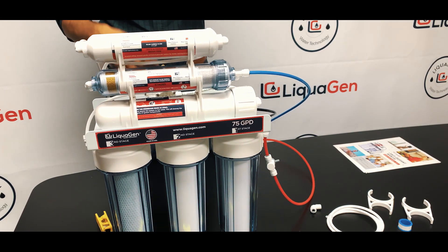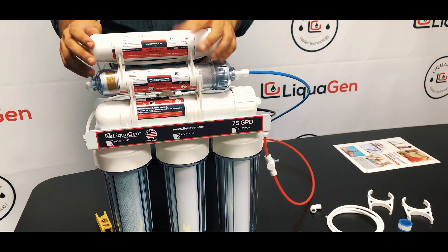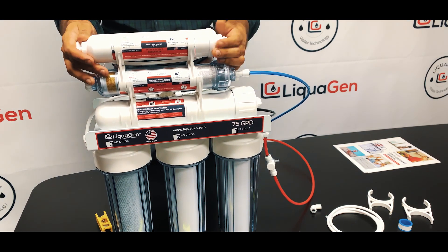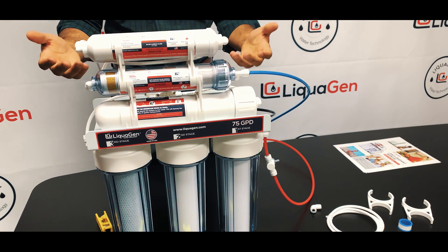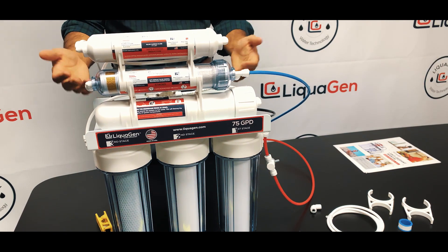It shouldn't take you more than a few minutes to install. Open up your RO faucet for about two or three minutes — the carbon tends to leave a little bit of residue, but after a few minutes it'll flush out and the system is ready to use.